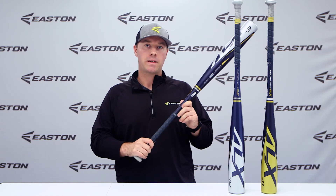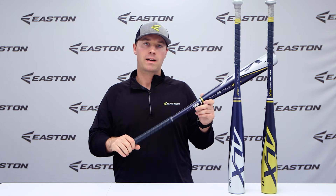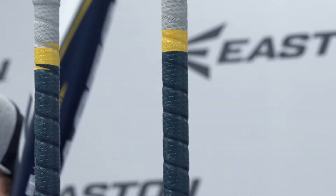Each Alpha ALX comes with Easton's exclusive premium FlowTac grip tape, which gives you the perfect combination of cushion and tack in order to give you more confidence when you step into the box.